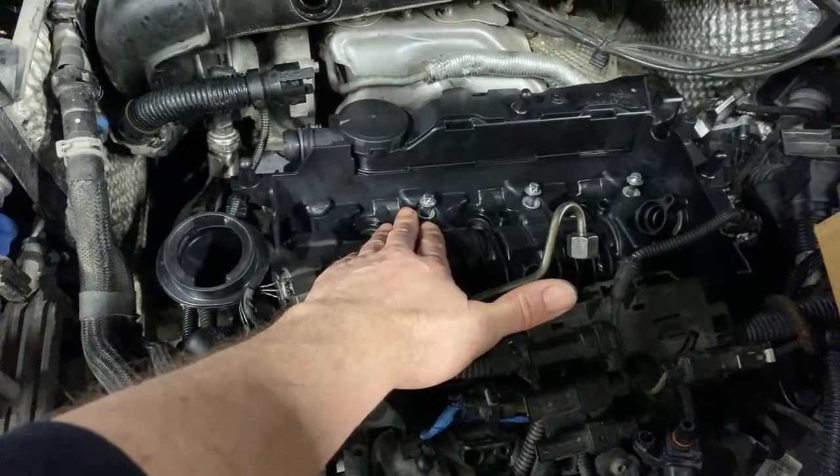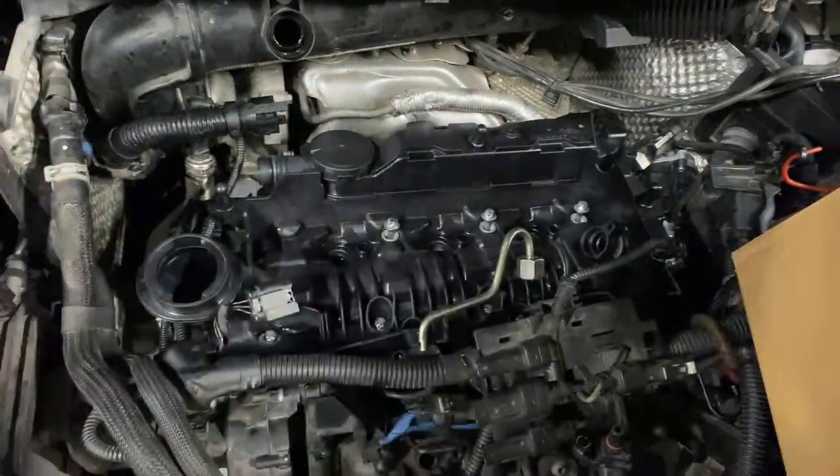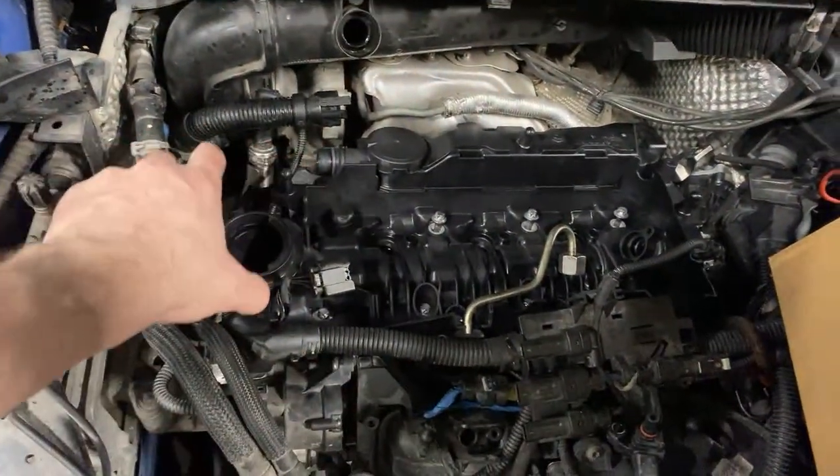I've pulled the injectors out — that was easy, they pulled out by hand, dead easy. So after dinner I'm just going to bolt this all up and everyone's happy.